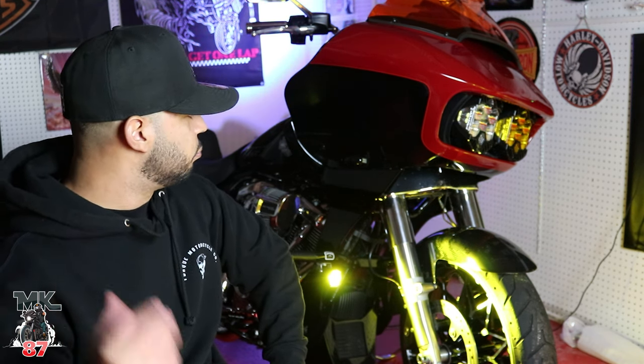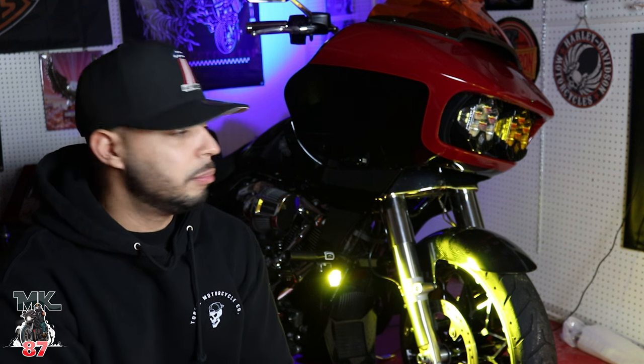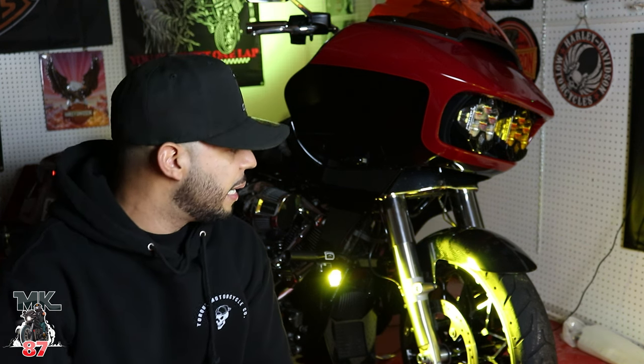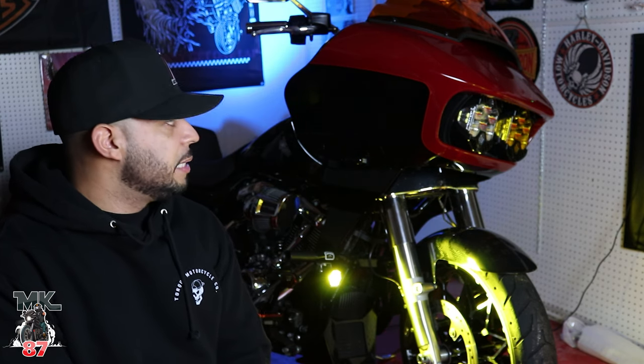I never had any issues running all the lights or anything like that, if you're wondering. That's my Baja Designs setup on my 2021 Road Glide Special. If you guys have any questions or are wondering if you should do this to your bike — highly recommend it. The visibility is amazing, it's like times a hundred. If you want to see an install video of me and Peanut installing the LP6 on his bike, I'm going to be linking that video at the end so you guys can check it out.